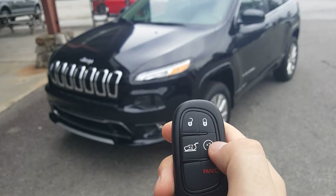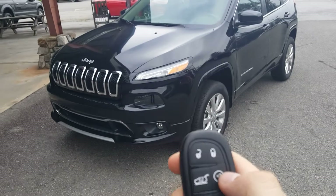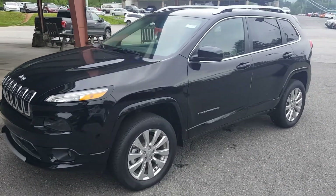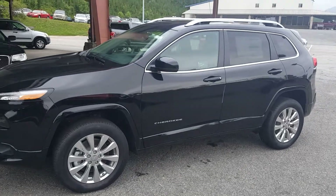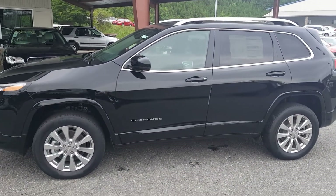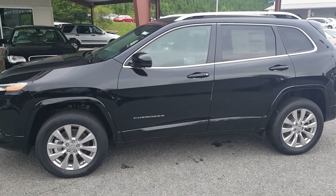And my remote start system, as well as a panic button. The remote start system is awesome — you can start the vehicle from anywhere within a certain range, whether you're at home, at the grocery store, or wherever. Get it cooled down or warmed up before you come out.